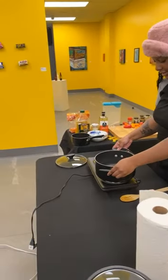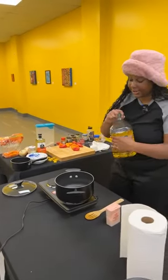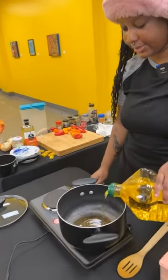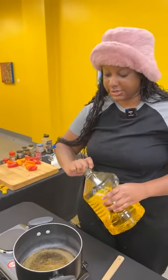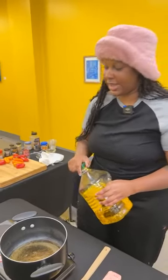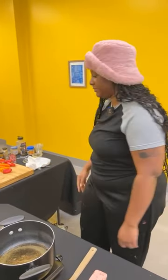I'm gonna start with the beef stew and pour my oil in. I'm gonna put a decent amount of oil because we are frying beef in it before we put the veggies inside to cook. I'm gonna let that warm up and then add the beef to it. In the meantime while that's warming up, I'm gonna cut up my veggies.